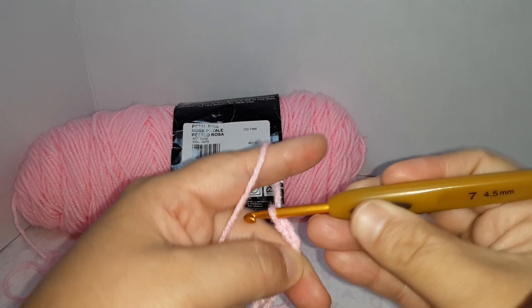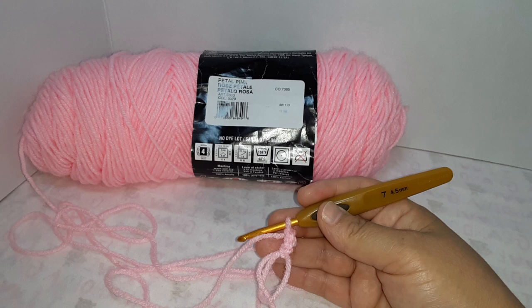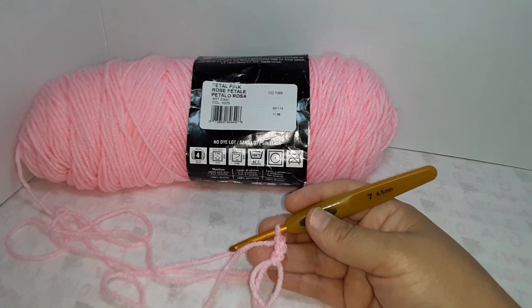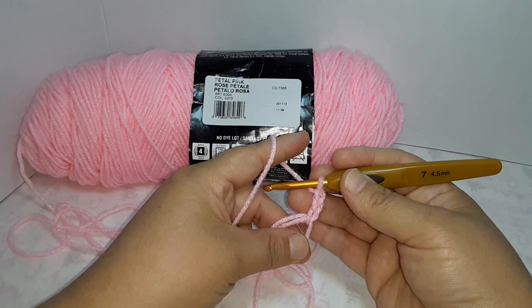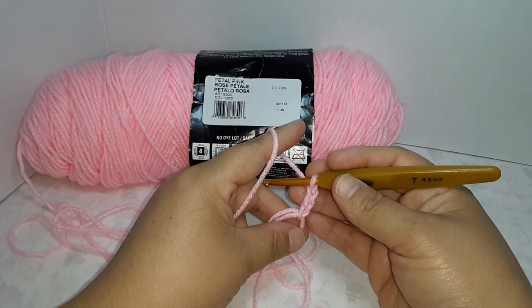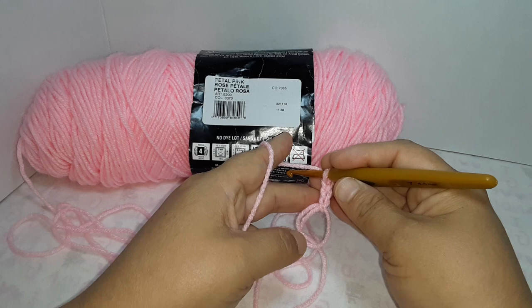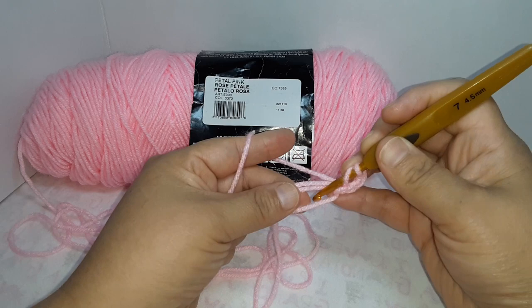Chain three: one, two, three. Let me adjust the camera and the light. Excuse the noise in the background — that's my swamp cooler. It's 100 degrees and I couldn't film last week because it was over 100 and my cooler was very loud. I'm filming a little farther from the cooler today, so please excuse the noise.